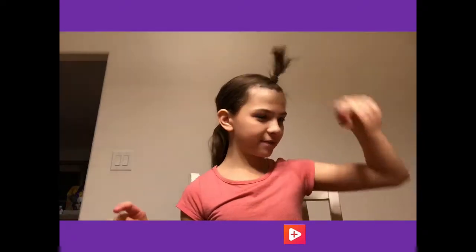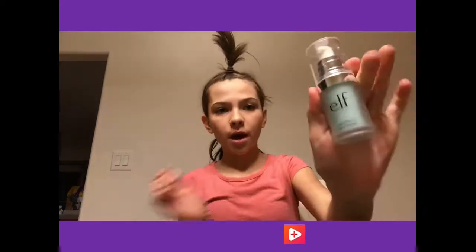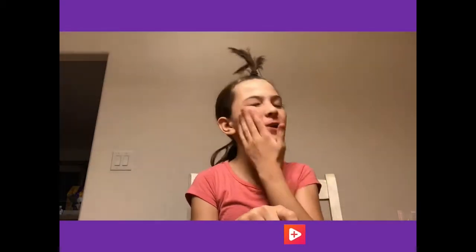So let's get started. I just put my hair up and my little bangs up. The first step is we're going to prime our face - you could use lotion or primer. I have ELF, but really whatever you use to prime your face. I'm just going to put a squirt of that on the back of my hand and apply it all to my face.